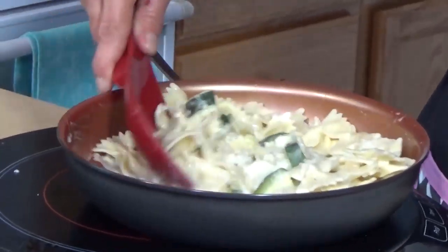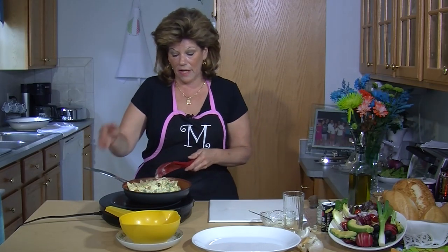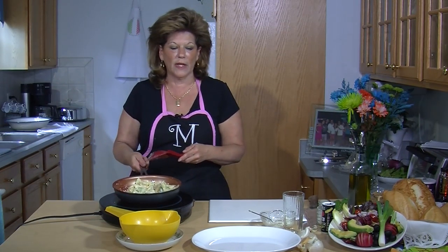And there you go, it's all coated. If you're having guests tonight for dinner and you want to serve this as your meal, you're going to do everything in the pan on your stove. You don't need to boil, put in a dish, and mix separately — you're going to do everything in your skillet.